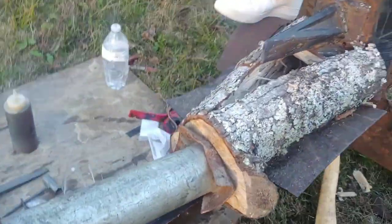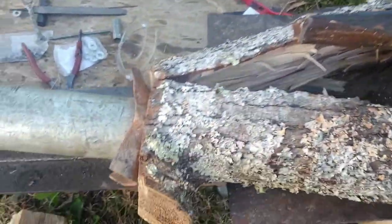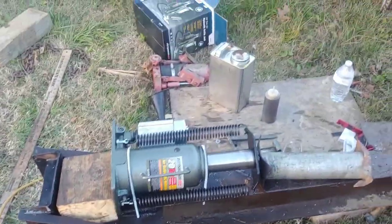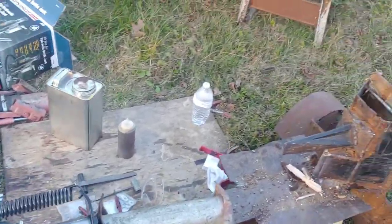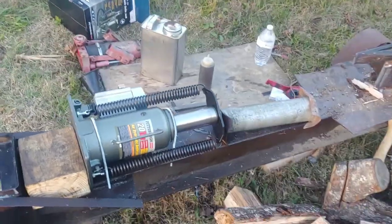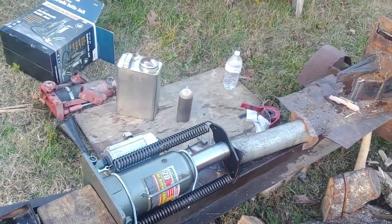Alright fam, I got it split. All I got to do is just take it apart. My brother-in-law there — he helped me out a lot around here. All right, here we go.